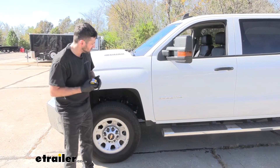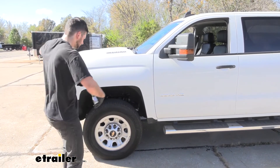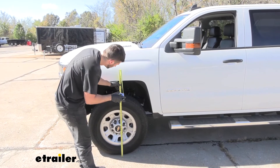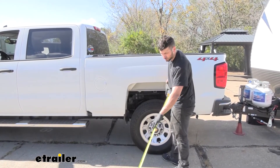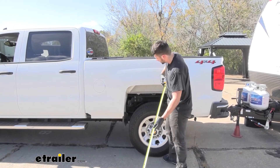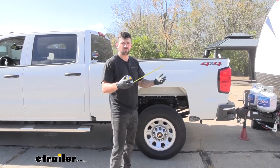Now that we have our air springs installed and have got some air in them, we went ahead and hooked back up to our trailer. If you remember, our factory measurement was about 39 and a half inches unloaded at the front — and it looks like we're right about there. Coming back to the rear, our factory unloaded measurement was 42 inches — and it looks like we're right about there as well. So this trailer here, the airbags are going to be plenty capable, allowing us to tow at the factory ride height. And that's going to do it today for our look and installation of the Firestone Red Label Air Helper Springs on our 2019 GMC Sierra 3500.